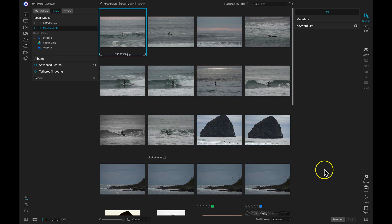In this video, I'm going to be using ON1 Photo Raw to sync with ON1 360. You don't actually have to use ON1 Photo Raw to benefit from ON1 360 — you can just use our free ON1 Photo Mobile app, available on iOS and Android. But in this video, I'm going to be demonstrating this through ON1 Photo Raw 2020.